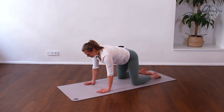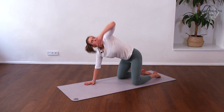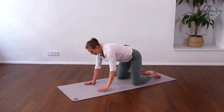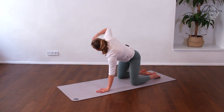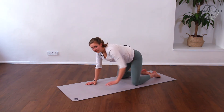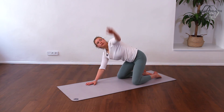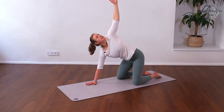The next one is the rotation. With the inhale you press into one hand and reach toward the ceiling with the other, and with the exhale back. Inhale up, exhale back. Make sure your hips are in the same place — if we lean to the side there is almost no rotation in the spine. Now there is. Switching sides and back.